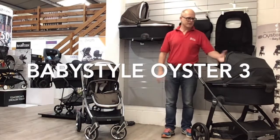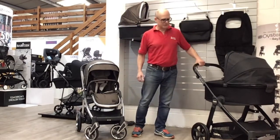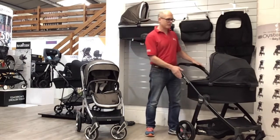Hello again. I thought we'd recap today on probably what has been the most popular pushchair on the market for the last 12 months, and that's the Baby Style Oyster 3.